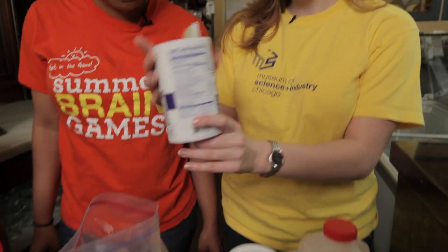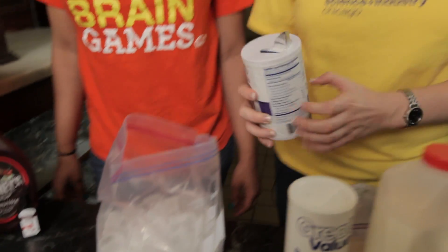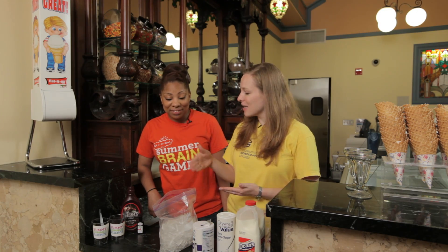So when you add salt into your bag of ice like this, it actually makes the ice colder. Don't believe me? Use a thermometer. Test the ice before and after you add the salt and you'll see for yourself.